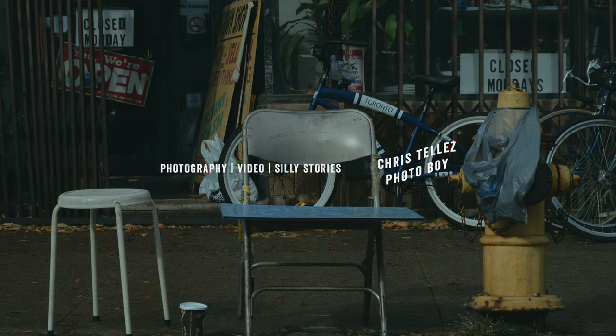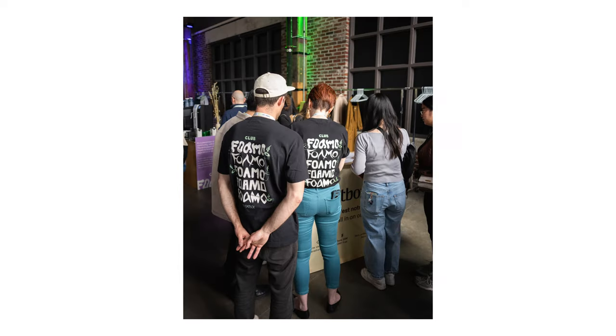What's up? My name is Chris Tejas. I'm a photographer and videographer based in Ontario, Canada. I mostly do portraits, events, weddings — anything with people in it. That's what I like to shoot.